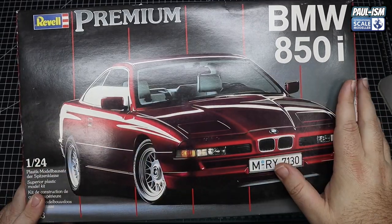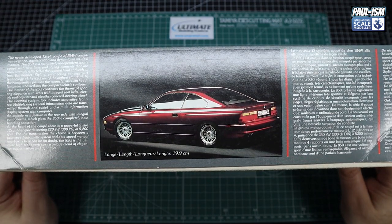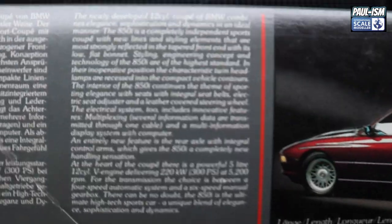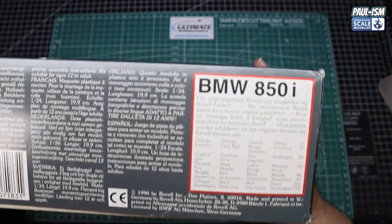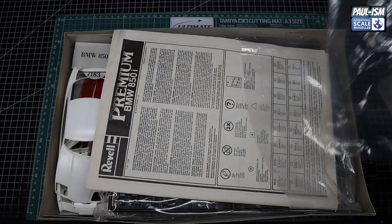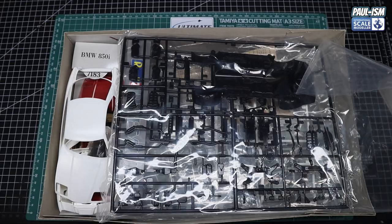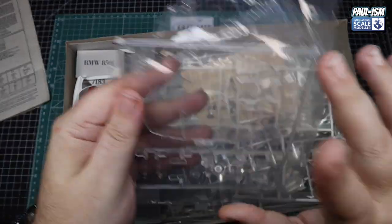Anyway, enough waffle. Beautiful picture of the car on the front of the box — I'll be keeping that on my wall. There's a nice sleek side profile, the rear of the car, a bit of info about the car should you wish to read it. On the other side there's a picture of the engine — I'm assuming that's a real V12. I've seen the engine built up in kit form and it looked great. There are the colours Revell are recommending. The kit is brand new; I've just taken a few parts off today to test fitment.